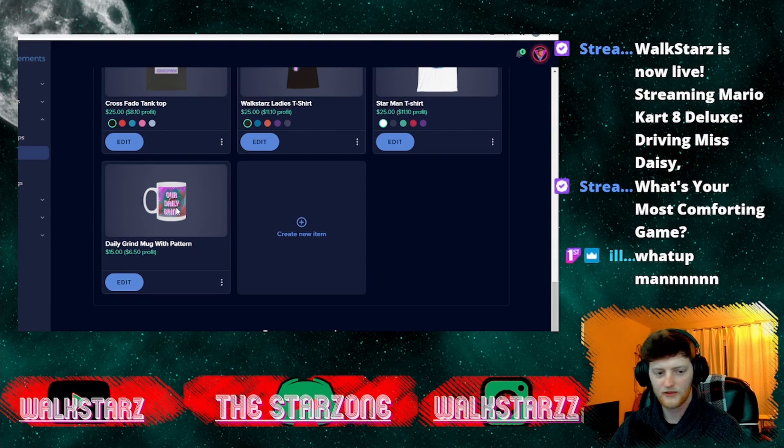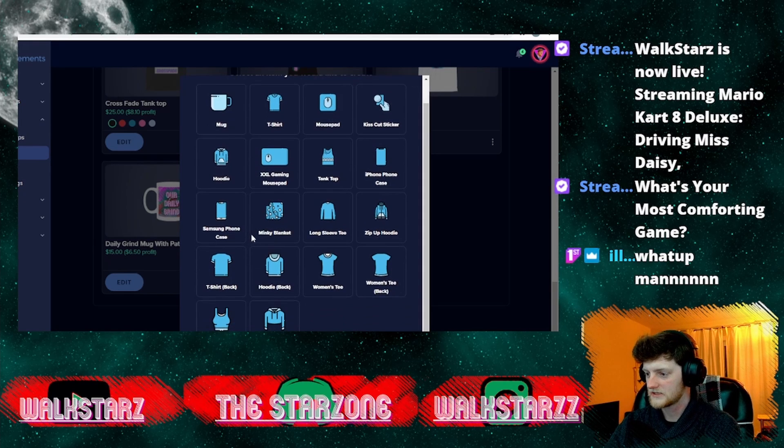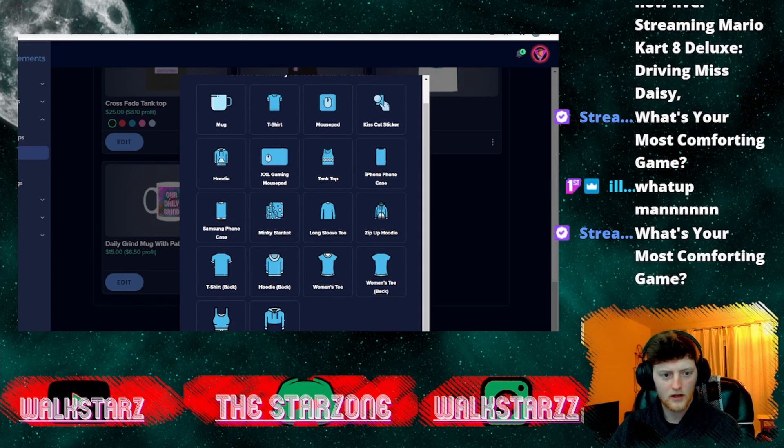Hey Ilham May 93, how's it going — thanks for dropping into the stream! We're just going over some of the new things that StreamElements merch has put into our website, showing how you can design a couple pieces of merch really easily. Let's throw together one more piece of merch here.